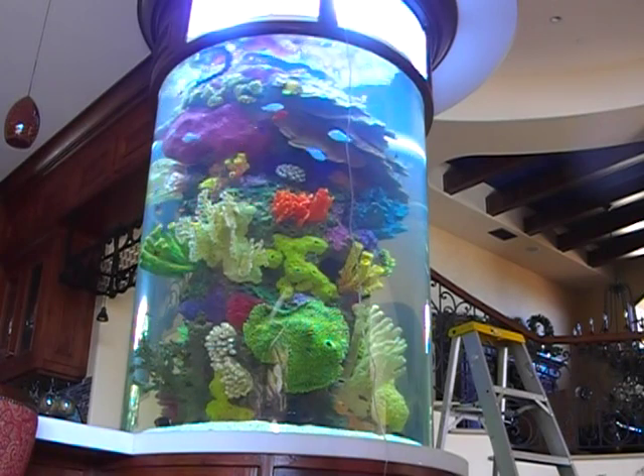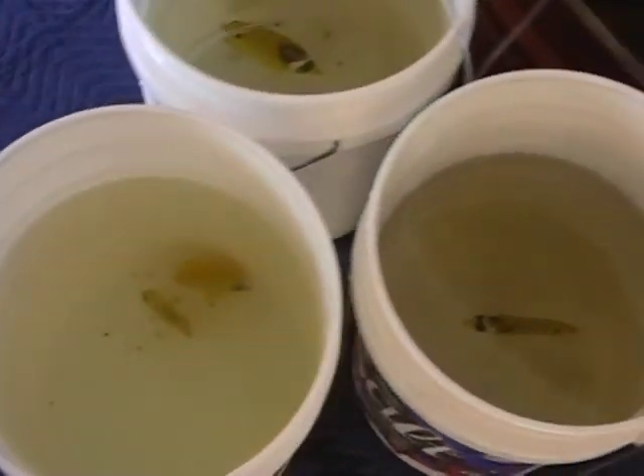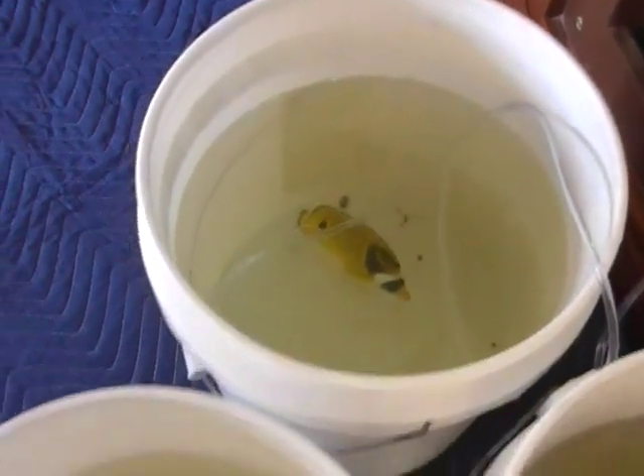Once again, I find myself distracted and staring off into the tank. But we've got a job to do, and that is to acclimate these butterflyfish.